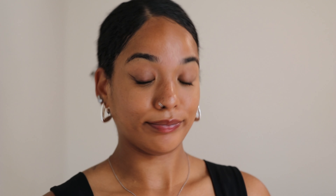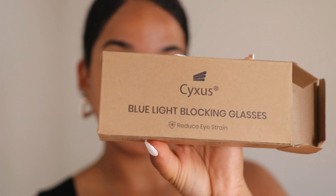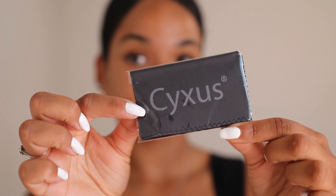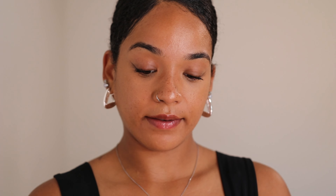I put in my prescription, and it's also very easy to do that. You just go on the website, pick what you want, click one of the boxes, fill everything in, and you're good to go. I love these.